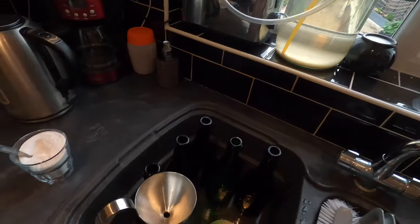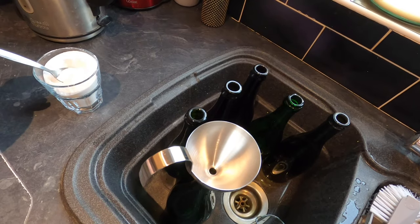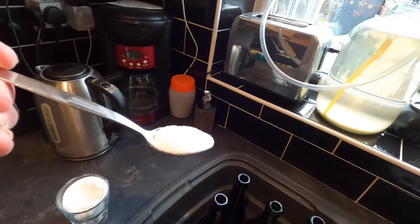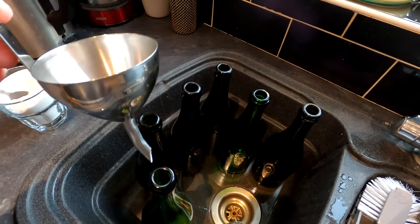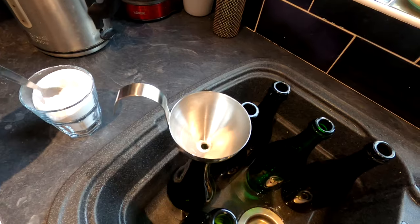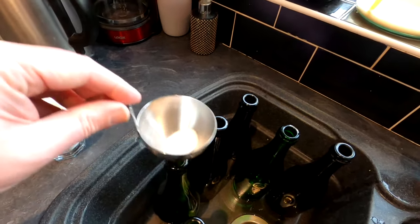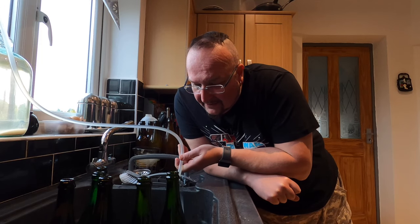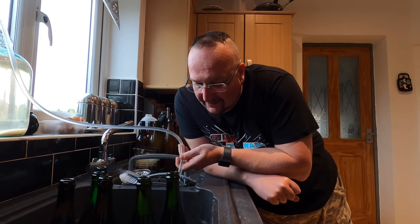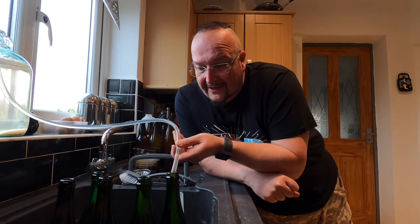I've got the bottom of the tube right down in the sediment, but that doesn't matter because the first bit that comes out is going into the hydrometer jar, and I'm holding my tube firmly in place with a handy tube clip. Just before I begin siphoning, I'm going to add some brewing sugar for priming into each of these bottles — one nicely rounded teaspoon in each bottle, shaken through with the metal funnel. Then it's time for the fun bit.